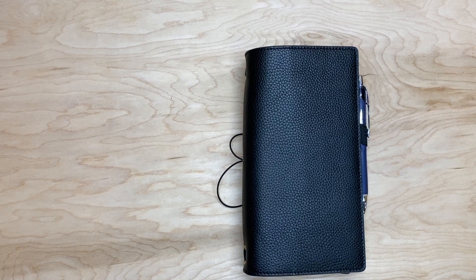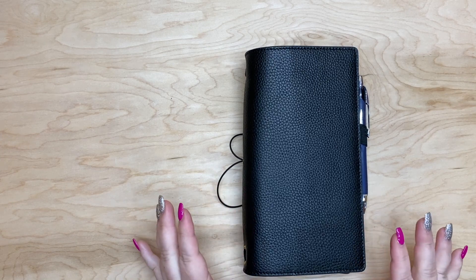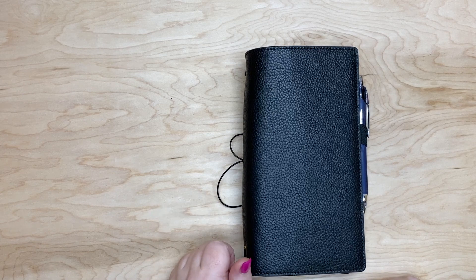Hello everyone, welcome back to my channel. It's Kristina and today we are looking at my setup for a standard traveler's notebook, so let's dig in.